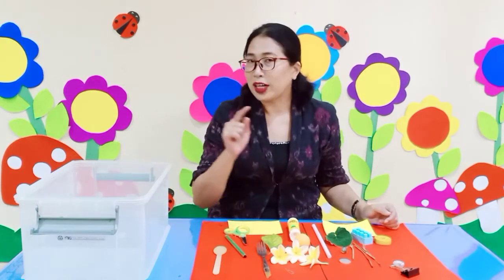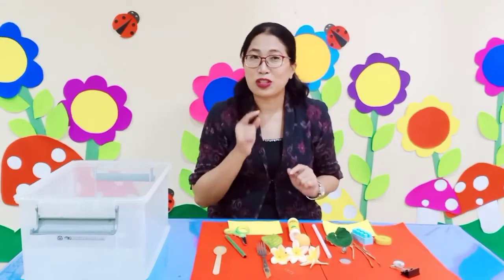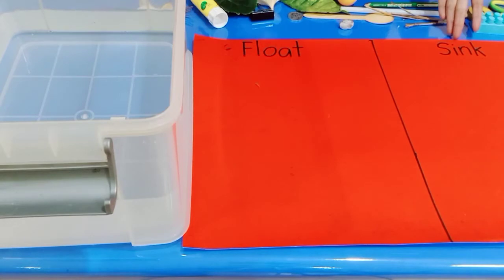So are you ready for our experiment today? Alright, now let's do our experiment together. We already prepared water and paper with the words float and sink. Float means if we put something on the water, it will stay on the surface. Sink means if we put something in the water, it will go down inside.